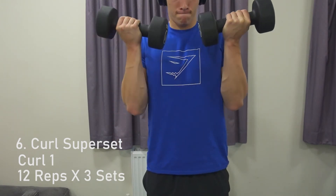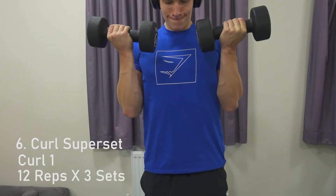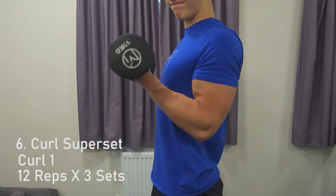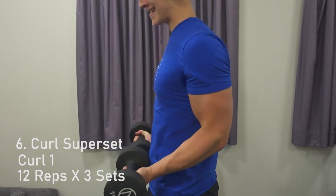The next exercise is the curl superset. Do curl 1 for 12 reps and then curl 2 for 12 reps straight after with no rest in between them, for 3 sets. Really try and eliminate momentum with this one and always keep the tension on the bicep. If you don't have dumbbells you can use a wider grip and then a closer grip with the barbell.